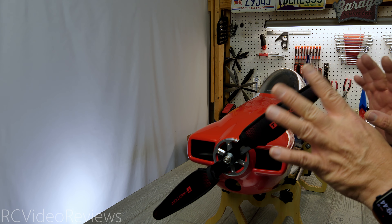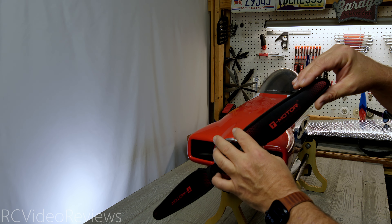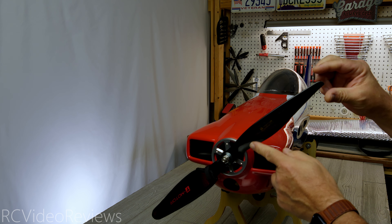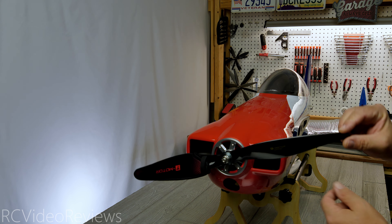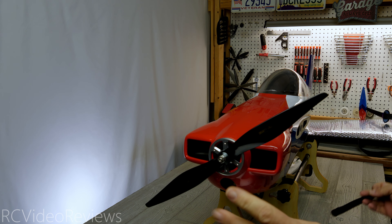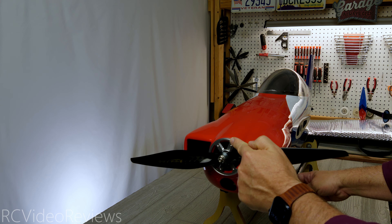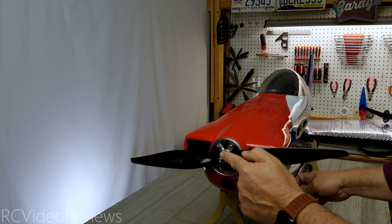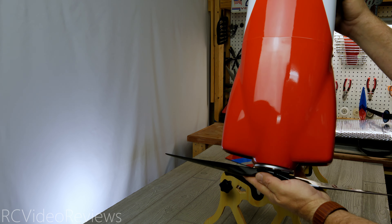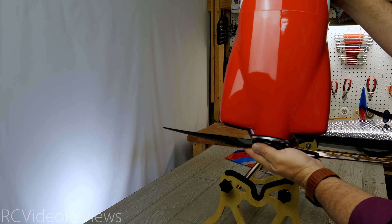I saved the fuselage for last because I like to unveil that carbon fiber prop. These are really nice units — they've got beautiful neoprene covers on the prop to protect the blades. Pulling that off, you can see the carbon fiber 18x8 T-Motor prop — very nice propellers. These come already balanced from the factory; you don't have to do any work. I have yet to have to balance a T-Motor carbon fiber prop — they just work right out of the box. You can see the back plate and prop nuts already installed, with a lock nut, and the gap between the spinner and the cowl is just fine — an eighth of an inch or less, just a few millimeters.